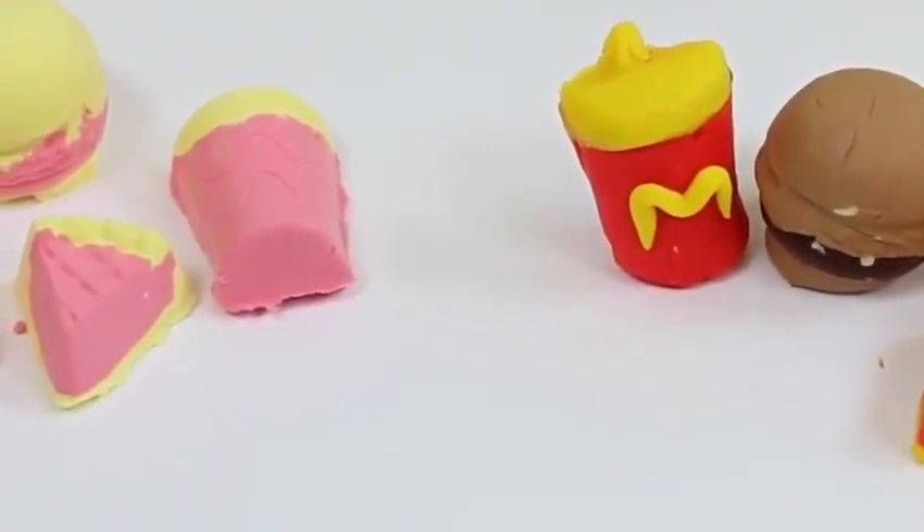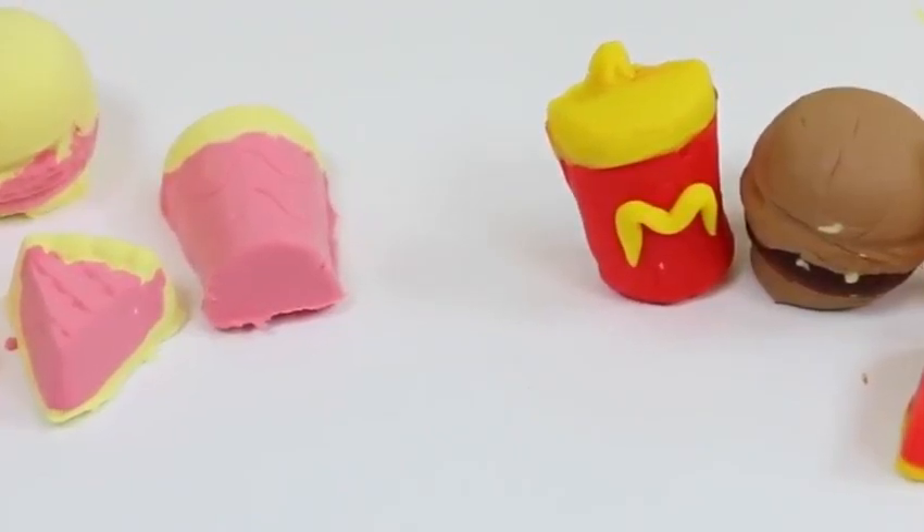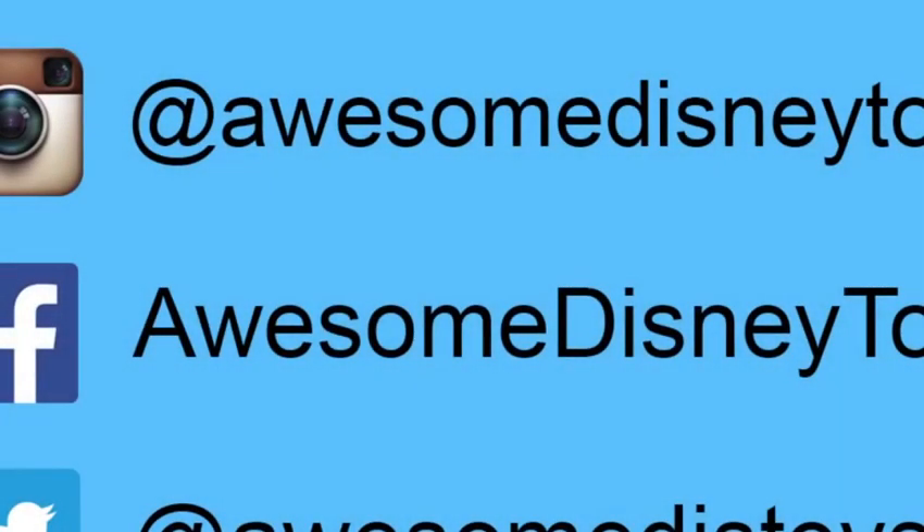Well, this was a lot of fun! Thanks for watching! Please subscribe to watch more! See you soon! Also, if you haven't done so already, be sure to follow me on Instagram, Facebook, and Twitter! The links are in the description box below!